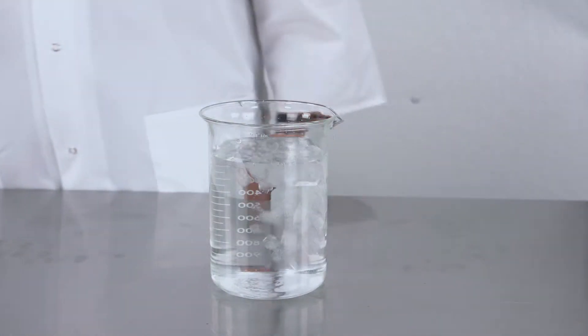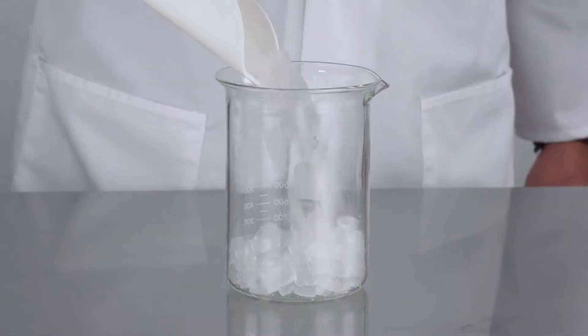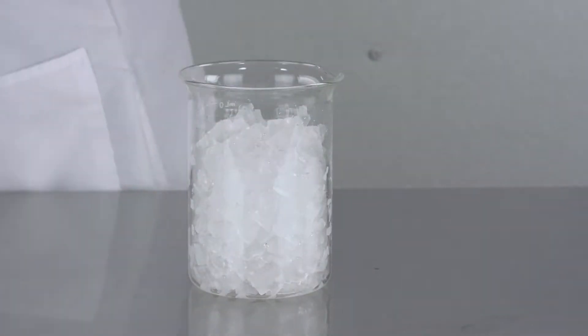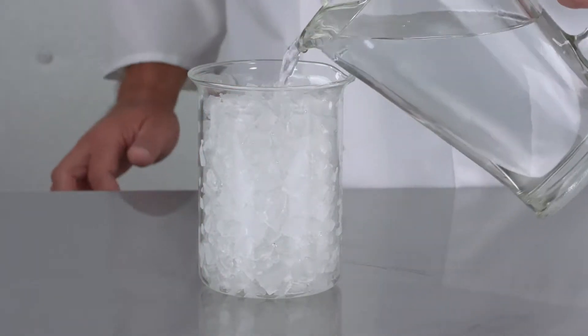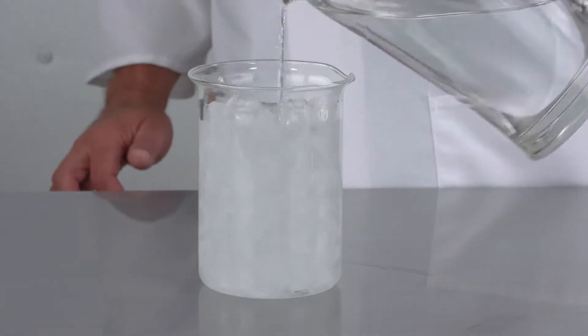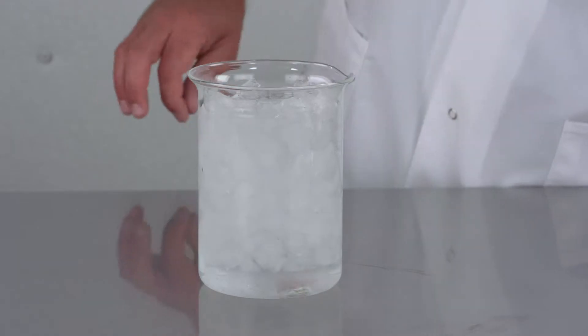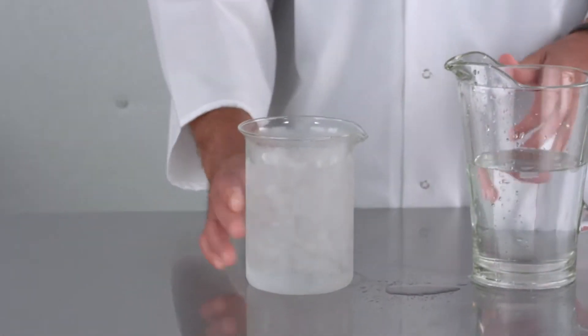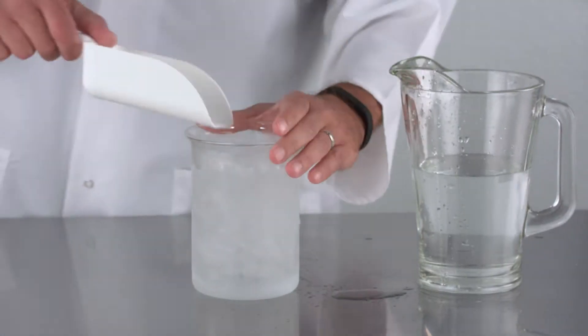Just putting some ice in a glass of water will not give you the desired results. The proper way to make an ice bath is to fill your container full of ice, add just enough water to fill the spaces between the cubes, leaving the glass about a half an inch below being full. The ice should go all the way to the bottom of the container. If the ice is floating on top of the water, add more ice and drain some water until it's not floating.